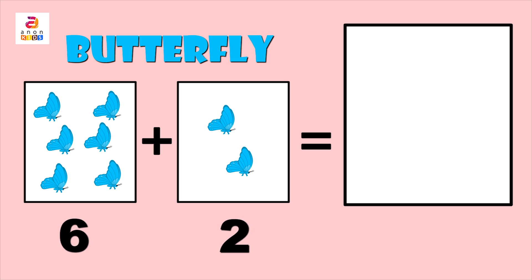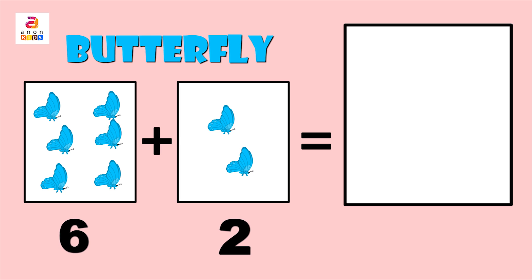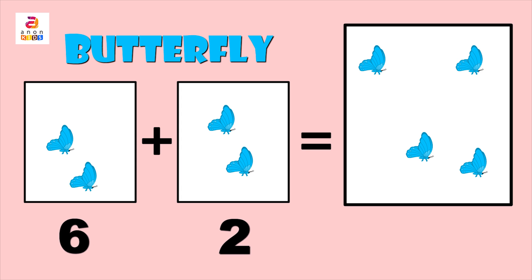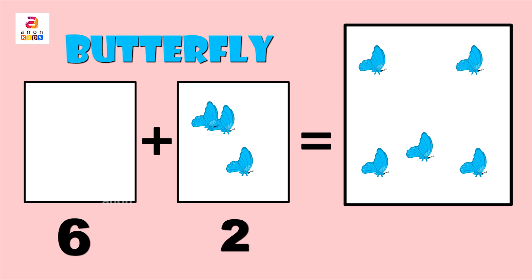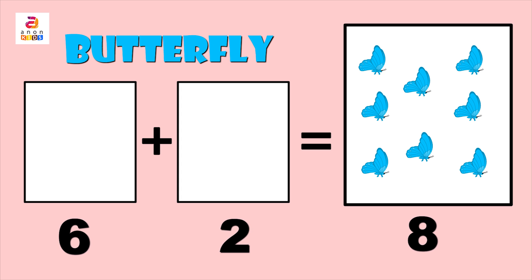Now let's count and add six and two: one, two, three, four, five, six, seven, eight. So the answer is eight. Did you get the answer correct? Six plus two is equal to eight.